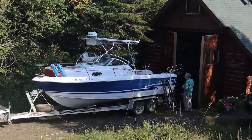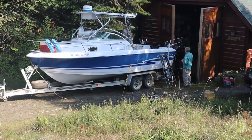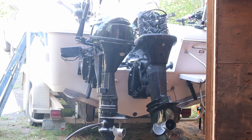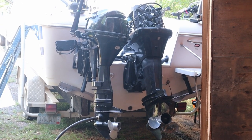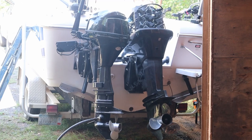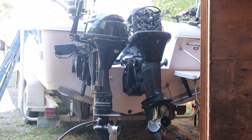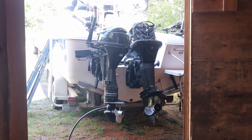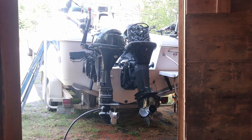We've got a 9.9 Mercury four-stroke kicker motor here, and Joe tells me that it won't start. Well, it'll start, but you have to be holding the throttle manually with the linkage way open.